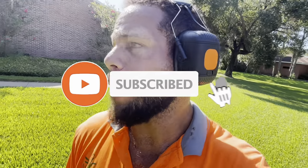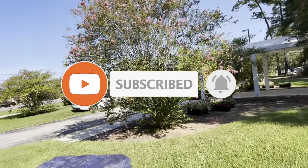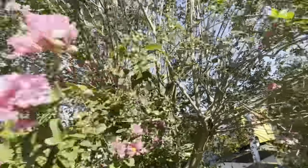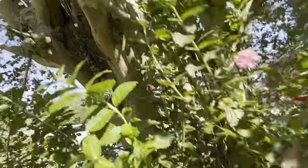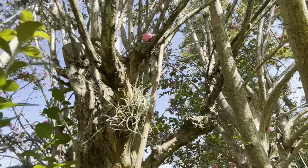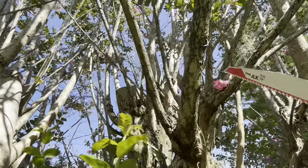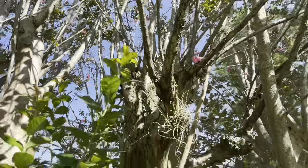Today I'm going to show you how to trim a crepe myrtle properly. This one is really full — you can see it's been topped before. Here in Florida we call that crepe murder. In these growing conditions they just love it, so what happens is the tree grows and then somebody comes by and just cuts it off like this. It looks woody for a couple weeks to a couple months depending on when you do it, then you get this vigorous growth pattern.